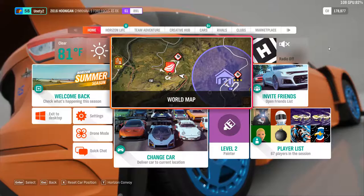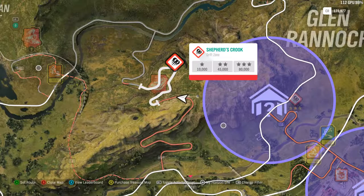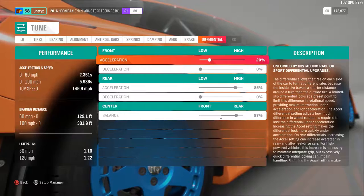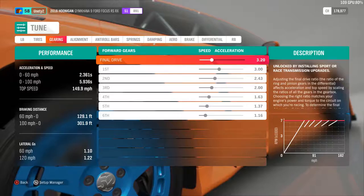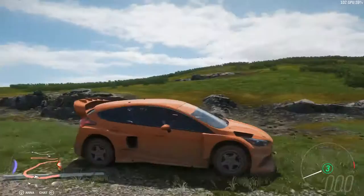Welcome back to another Forza Horizon 4 video. I'm Justin. Today we're doing a stream one-take video on the Shepherd's Crook drift zone with a special build in the Hoonigan 9 Ford Focus. Take a look at my differential settings: I have 20% acceleration in the front, 85% in the rear, and the balance mostly in the rear at 87%. I also have mostly stock gearing and stock tire pressure.